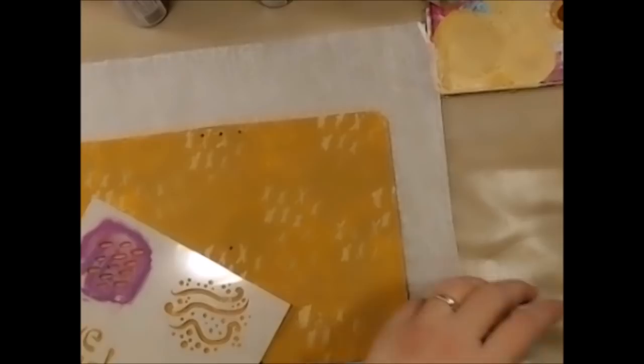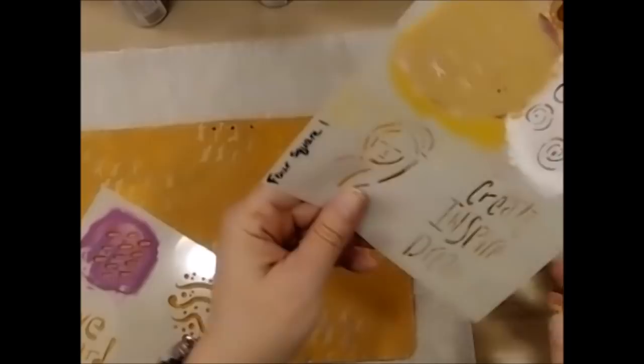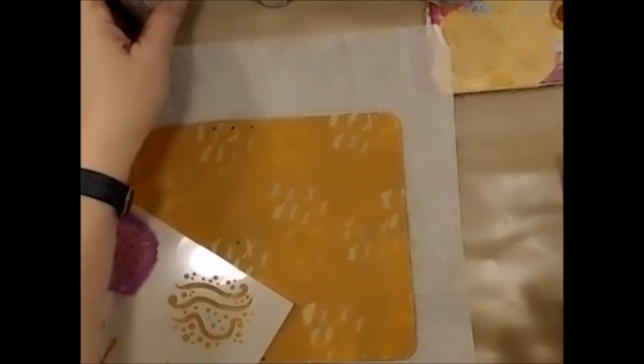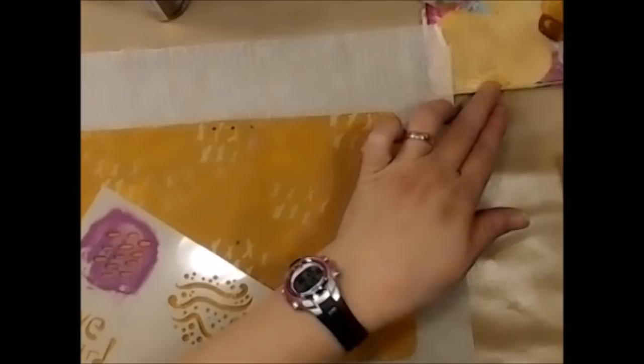I have this all dried up. The X's on here are from Gina's stencil Four Square One — I'll link that in the description below. The next thing I've done is taken some Honey Brown and Cinnamon Brown and mixed those together to get a slightly darker color on my palette.